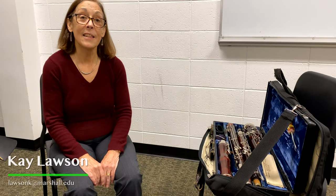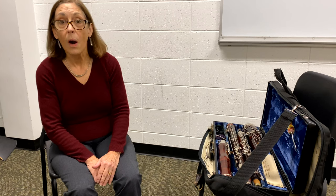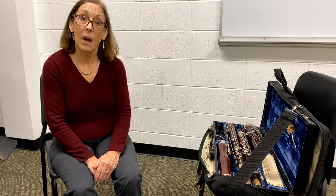Hello, I'm Dr. Kay Lawson, and I welcome you to my masterclass on learning how to play the bassoon. Whether you've played a little bit or a lot, maybe you'll learn something today that might help you improve, or perhaps I can encourage you to really get started with the bassoon.